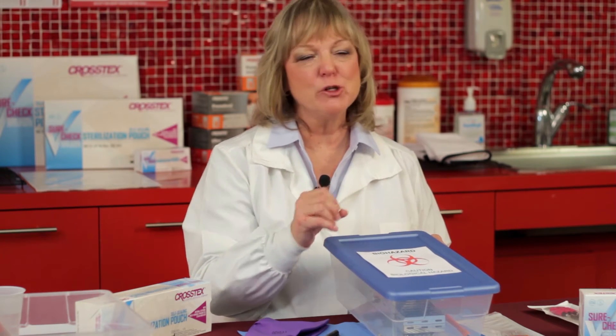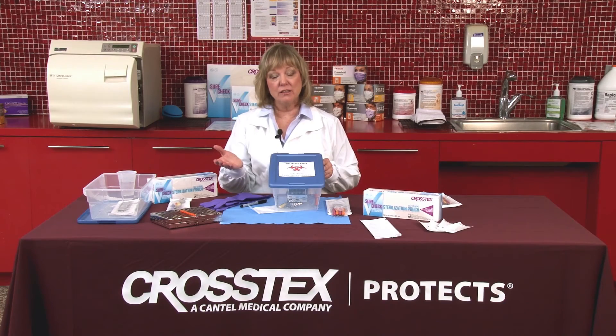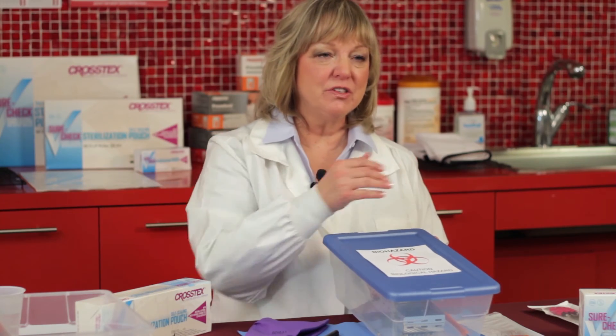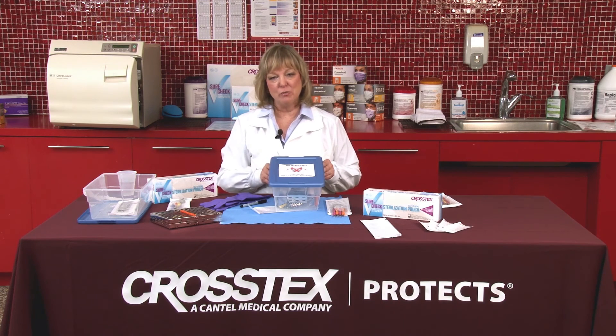Remember, you can't sterilize a dirty instrument. We need to make sure that all the bio burden has been removed from the instruments before replacing them into pouches or packages for sterilization. This is either going to be accomplished with an ultrasonic cleaner, a washer, or a washer disinfector. This is part of the process that gets the instruments ready for the sterilization process.